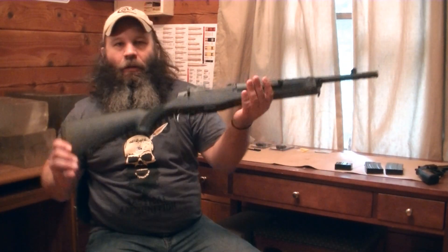Okay friends and neighbors, we're at the end of the Ruger Mini-14 Tactical Rifle Review.